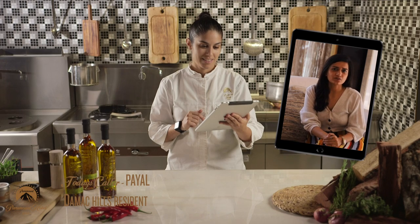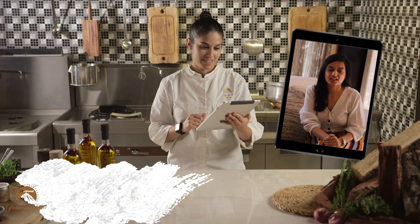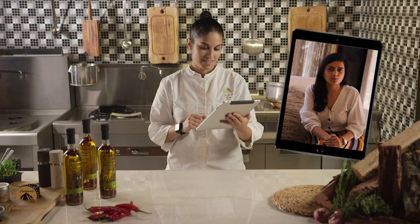Hi Chef! While being a vegan, one of my favorite dishes is roasted veggies, but I always end up making it the same way. Can you give this a Paramount twist?